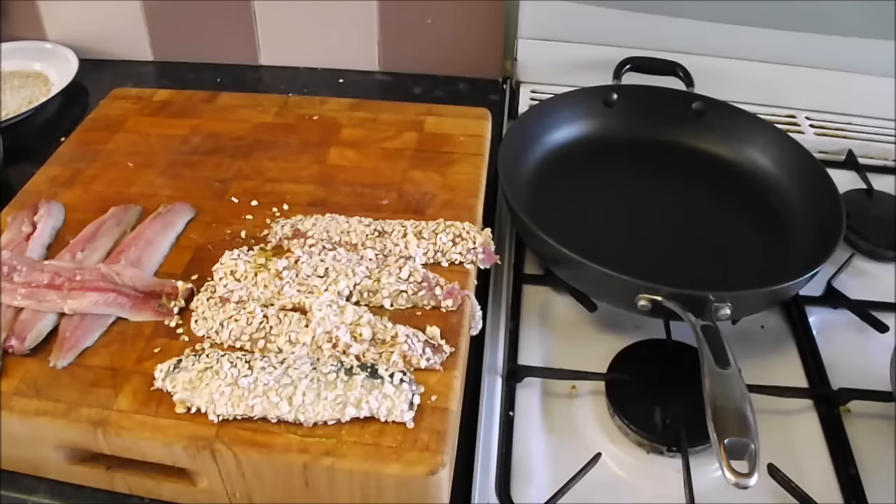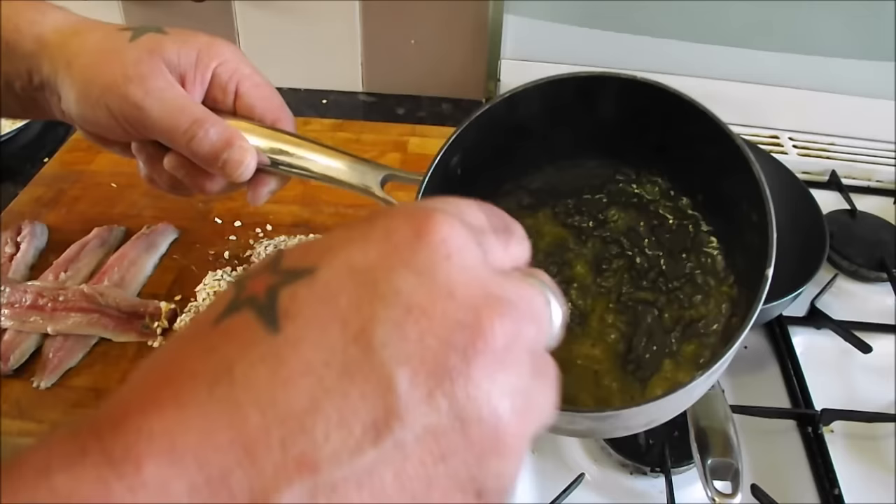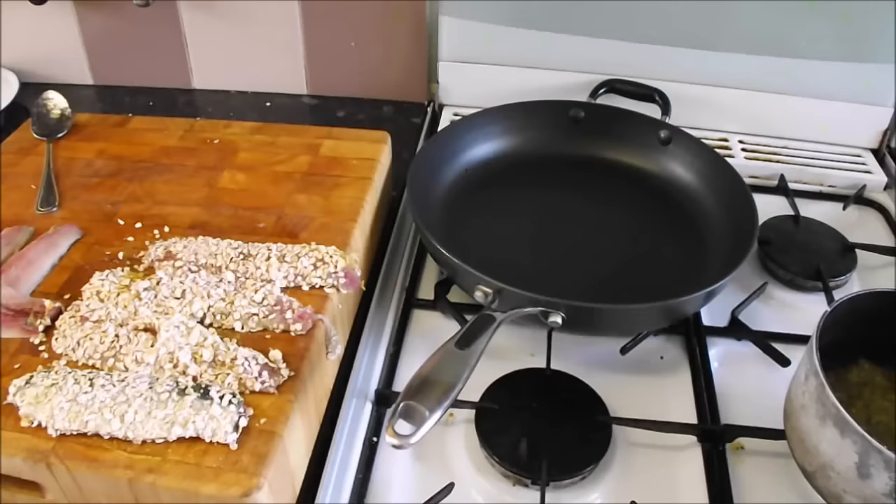The same with the other three. The gooseberries have come right down and are getting dry - I'll take it just a little bit more and then keep them warm.